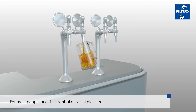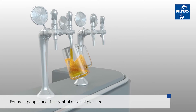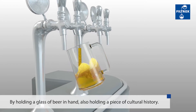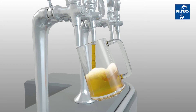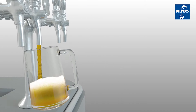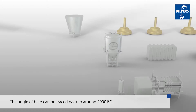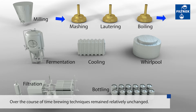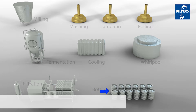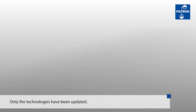For most people, beer is a symbol of social pleasure. Many will not realize that by holding a glass of beer in hand, they also hold a piece of cultural history. The origin of beer can be traced back to around 4000 BC. Over the course of time, brewing techniques and materials remained relatively unchanged. Only the technologies have been updated.